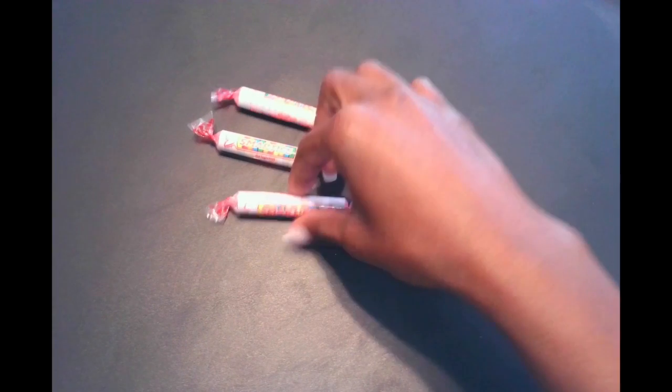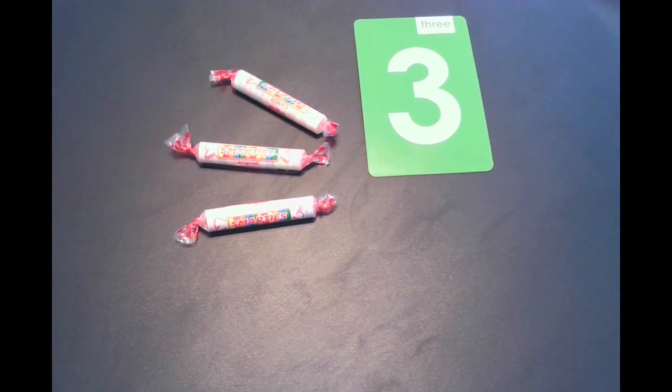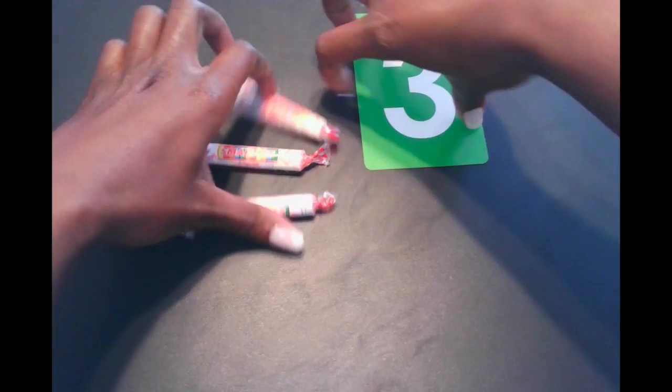So let's try again — we have some Smarties. How many Smarties do we see in this set? Can we subitize this set? Of course we can. We don't have to count these Smarties one by one. We can subitize and look at this set and say we know that there are three Smarties in this set.